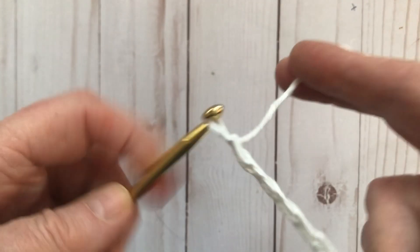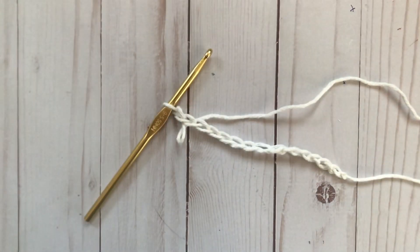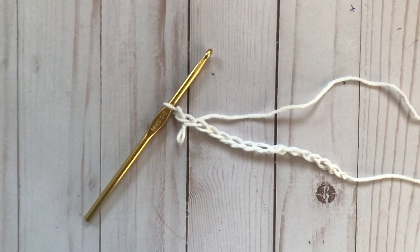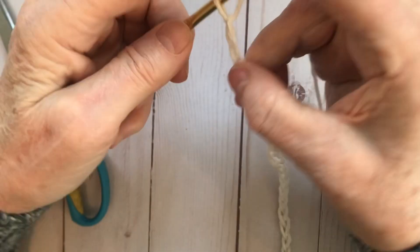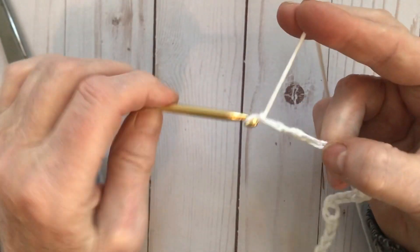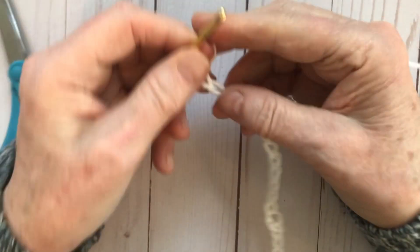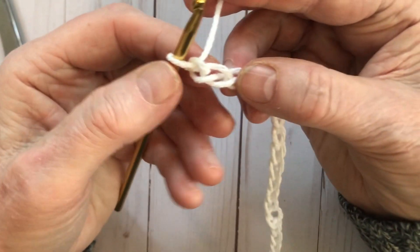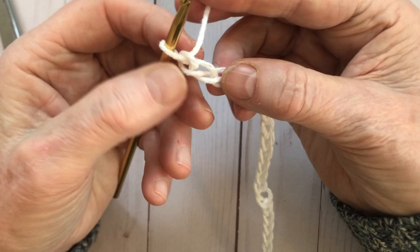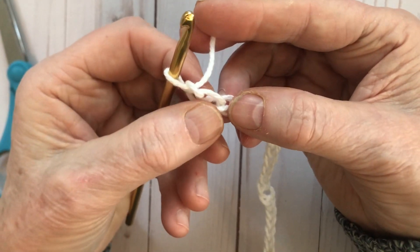I do have a beginner crochet tutorial showing you how to make a slip knot and how to do chains if you're an absolute beginner, so go check that out before you start your hand towel. Now we have 41, 42, and 43. We're going to single crochet into the second chain from the hook — that's the first chain from the hook, and this is the second one.